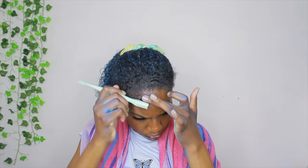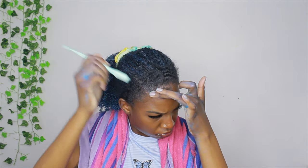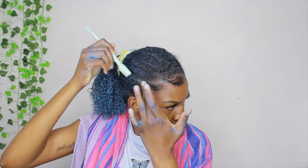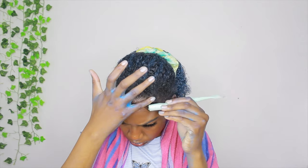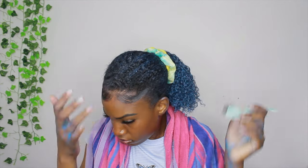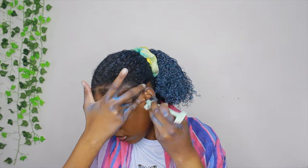For my edges I'm using both my Wetline Extreme Gel and my edge brush, and also some Edge Booster. I said I didn't like Edge Booster but it's all I had at the moment, so I'm using those two together and doing my edges how I normally would. I also made sure to wipe and wash my hands before this because I did not want any blue wax getting on my edges. A little bit got on there but it wasn't bad — I didn't want them to be completely blue like the ends of my hair.